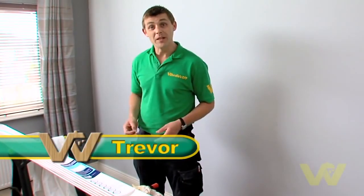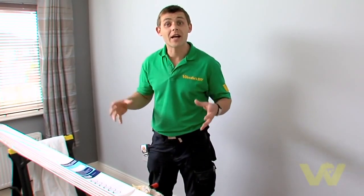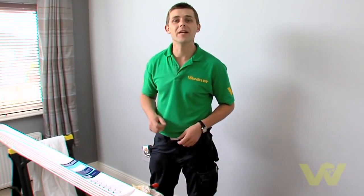I'm going to show you how to fit coving to a room. This is a really simple job and adds great character to any room, and here's what we need to do the job.